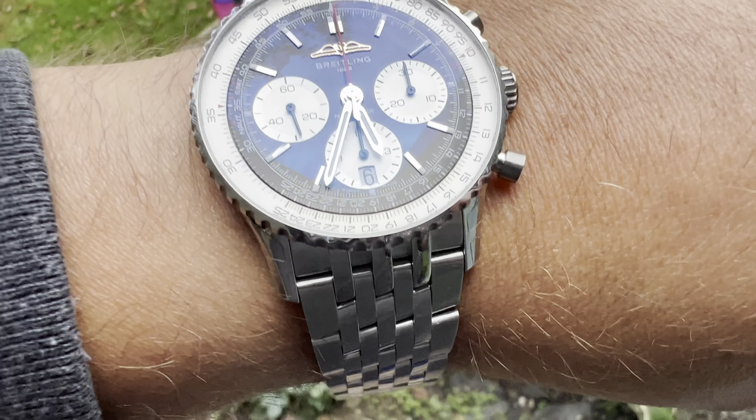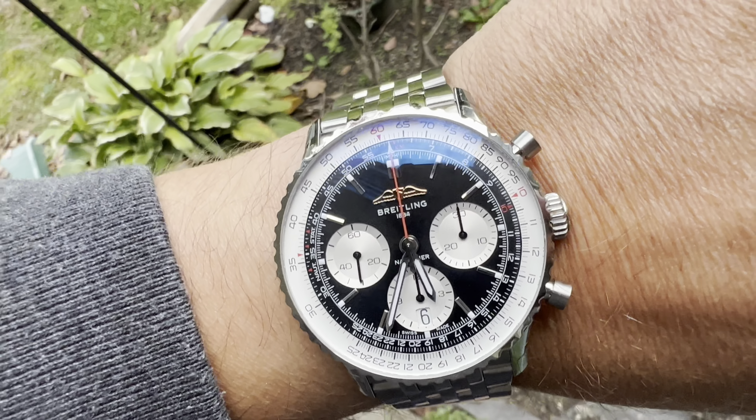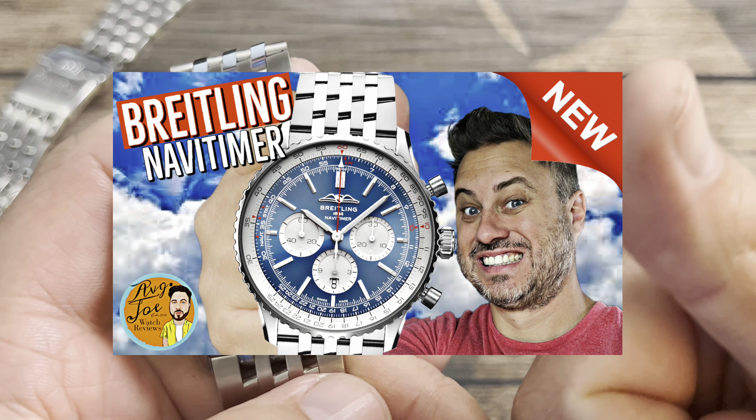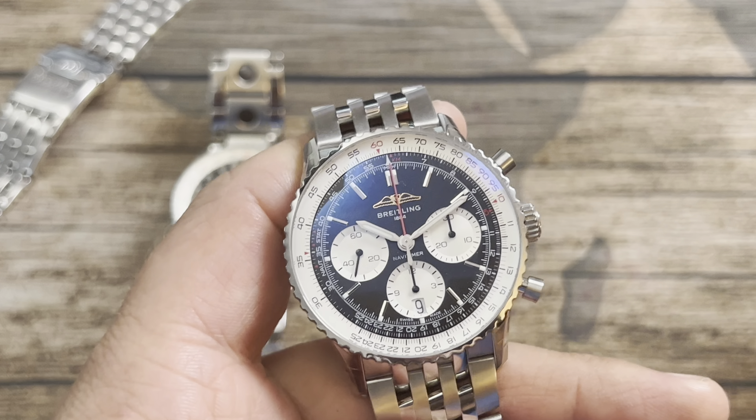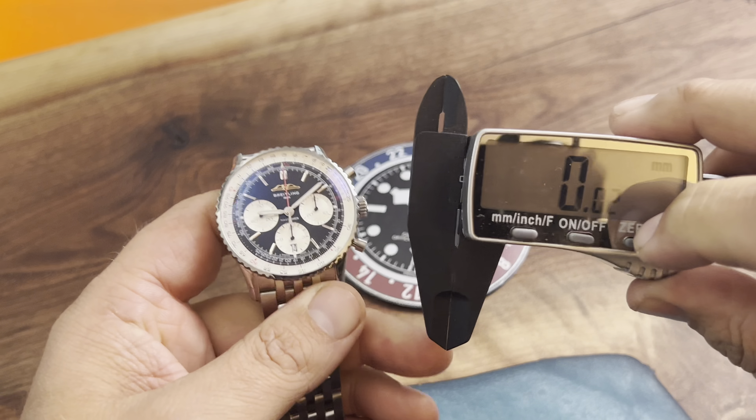I actually reviewed one just recently — it was a 46 millimeter in blue. You can check out that card right there. That was a little bit bigger but it didn't wear as big as I thought it would.